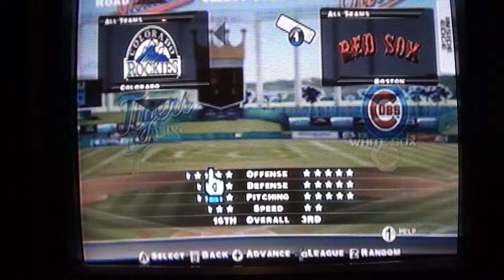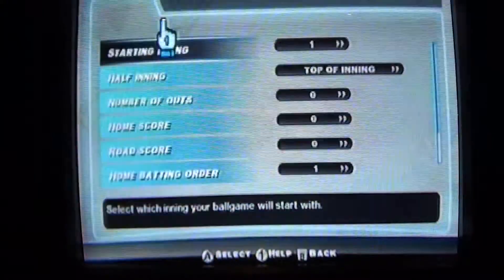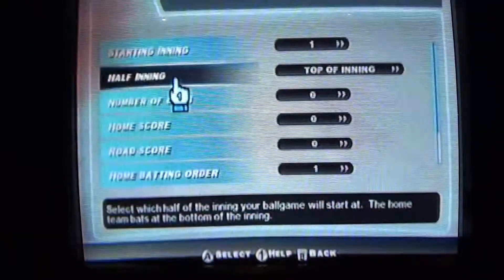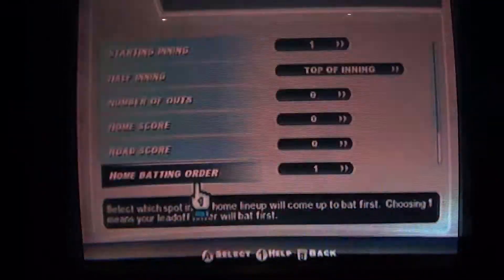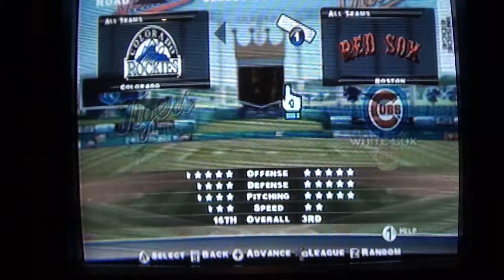Actually, maybe we should go to the settings first. Here you can check out how to change the starting inning, the half inning, number of outs, home score, road score, home bag more — but I don't really care about that. So we're just going to do play ball.